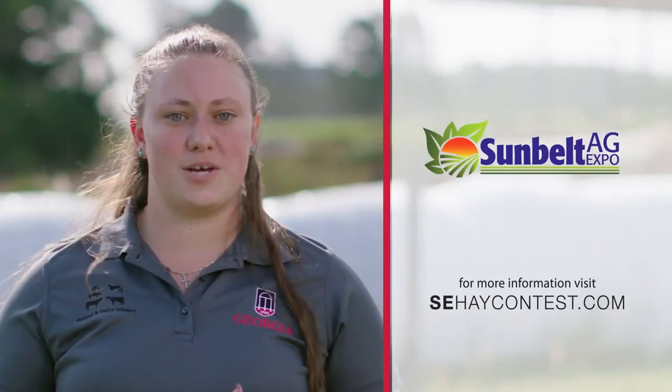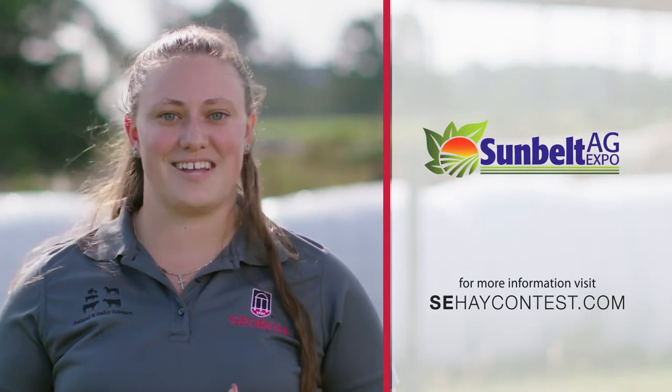Thanks again for watching. I hope you enjoyed learning some of these tips and tricks — stay tuned for the next episode from Dr. Dennis Hancock. We encourage you to work with your local Extension agent and consider submitting a sample for your chance to win this year's Southeast Hay Contest. For more information, please visit www.sehaycontest.com.